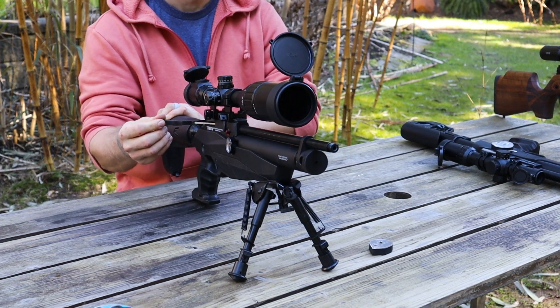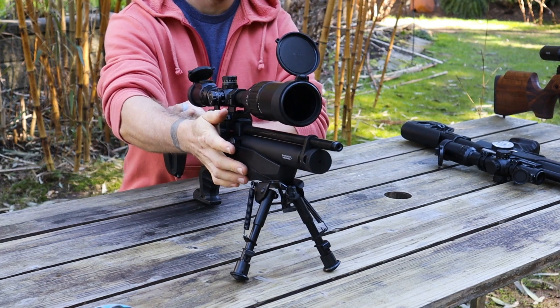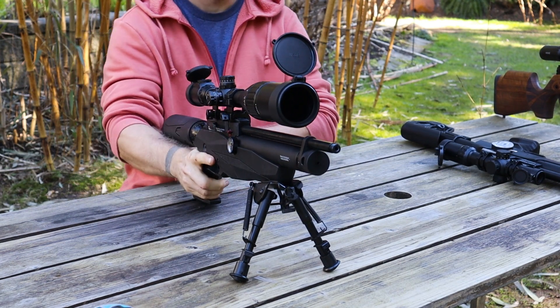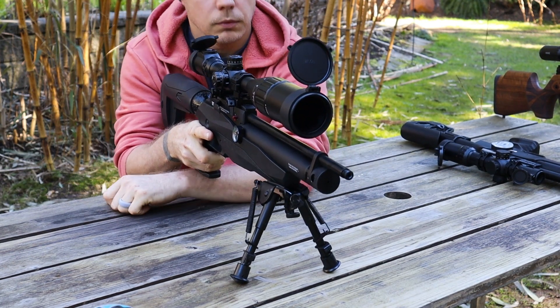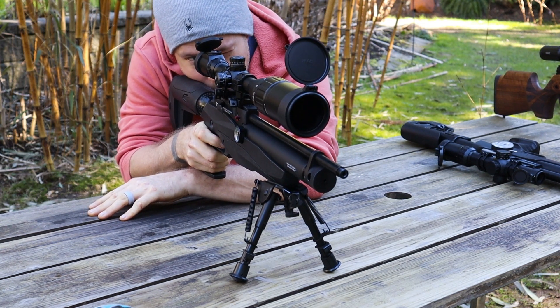First up is the .22 cal Reximex Tormenta. It's currently set at a lower power setting and shooting at 560 feet per second. This first group with the naked barrel is six shots by accident, and I pulled the two lower shots. So it's not perfect, but those four shots that group together are pretty good.